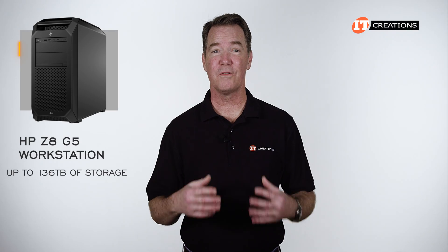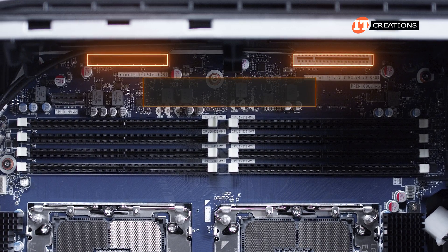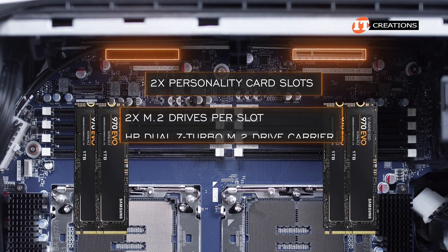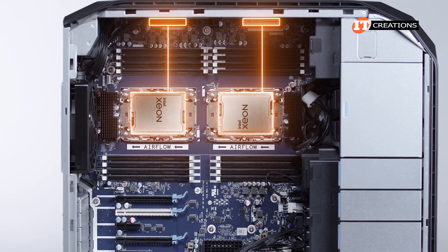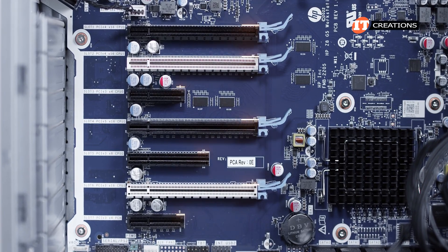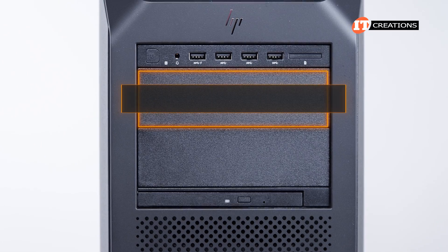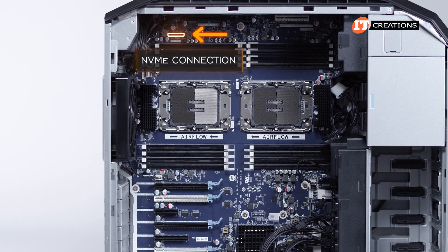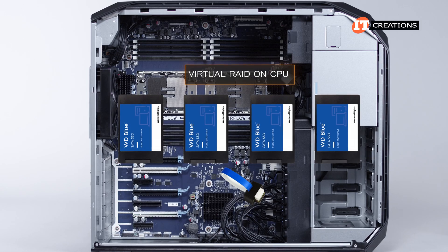All told, you can install up to 136 terabytes of storage in this system. There are two PCI Gen 4x8 slots at the top of the chassis — or personality slots as HP likes to call them — which can be outfitted with dual M.2 NVMe drives mounted in an HP dual Z-Turbo M.2 drive carrier. If you want to use both of those slots, you will need both processors installed. That goes for memory and PCI slots too. Additional storage can be added via the PCI slots using quad or dual M.2 Z-Turbo drives. If you add the dual M.2 NVMe drive carrier in the 5.25-inch media bay, the NVMe connection for that is just below the personality slots on the system board. If you add SSDs and want RAID options, a Virtual RAID on CPU or VROC key can be installed.